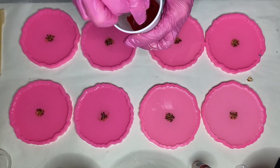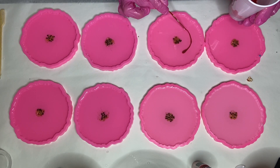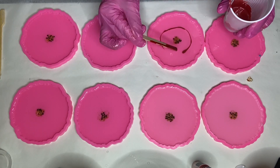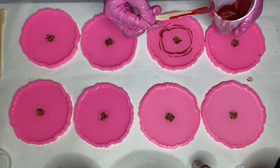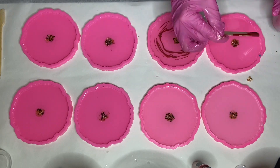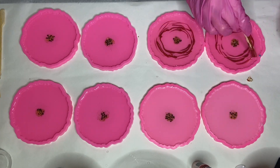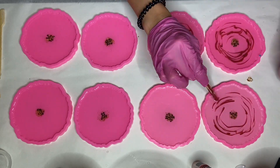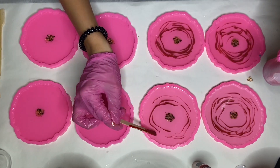Now I'm adding in my red pigment, using a wooden stick to sort of drag the pigment through the resin. I start by making a circle around the center and then do some strokes around the mold, which ends up kind of looking like rose petals.